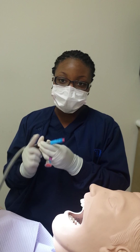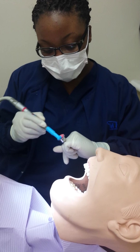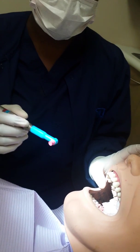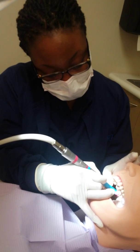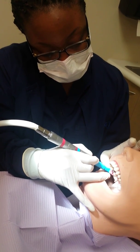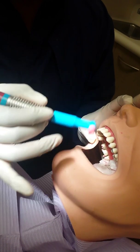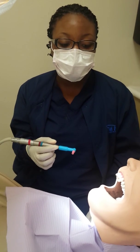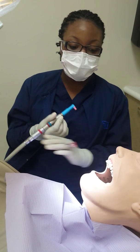Then you would need your prophy angle and this is your prophy paste, and you're going to start from 1 to 16, which is the maxillary right side. Because I'm right-handed, I'm going to start here — just like painting nails — and don't forget your fulcrum. You would do that all the way over to 16, then come back over to the maxillary left side and work your way down, doing the same for both sides.